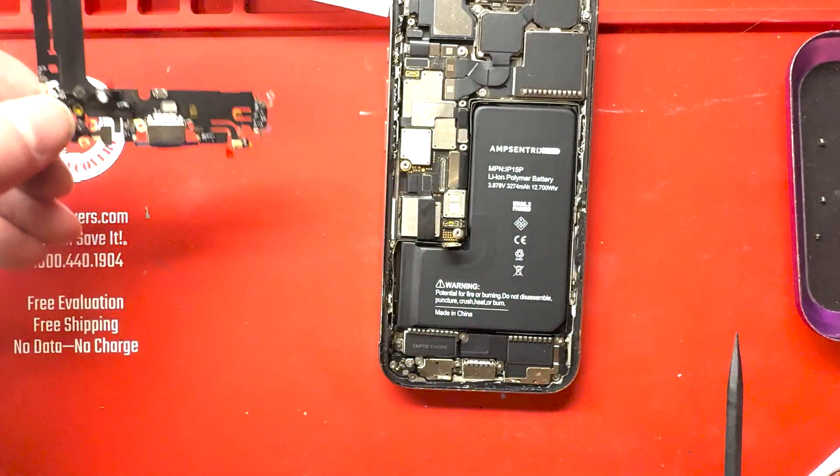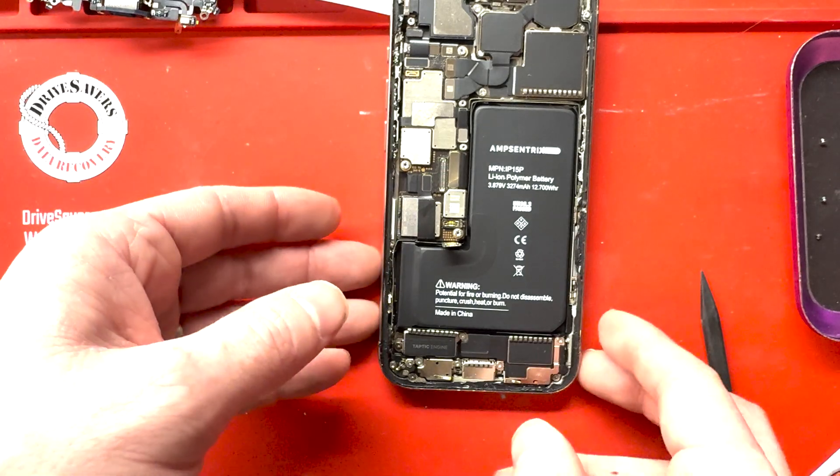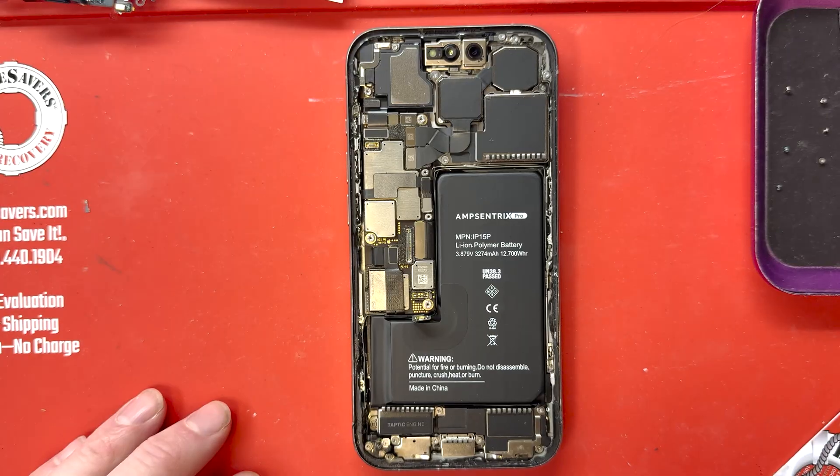So we'll see if that fixes it, but this will be a guide on how to replace the charge port.